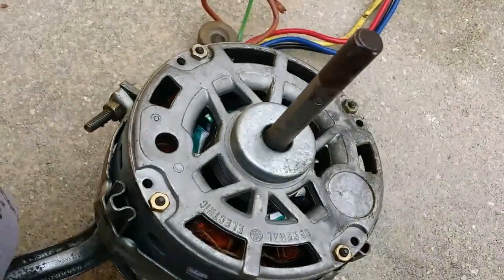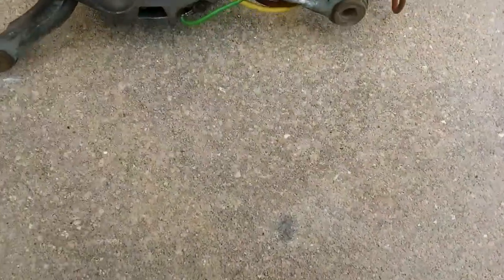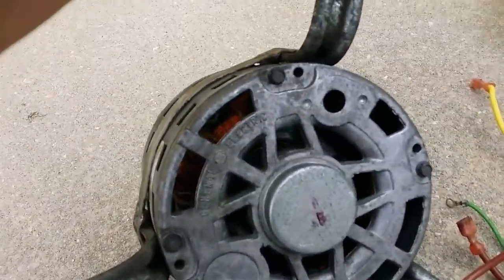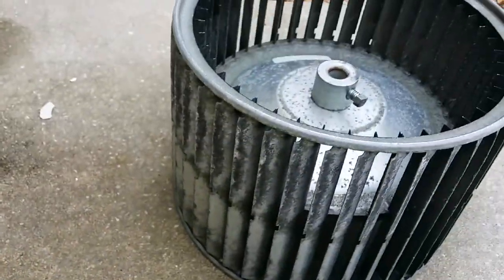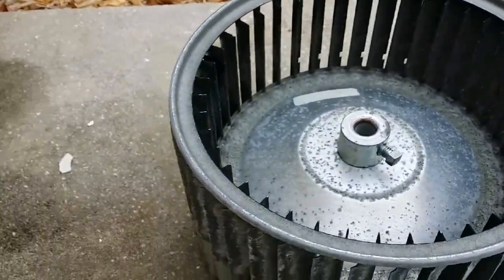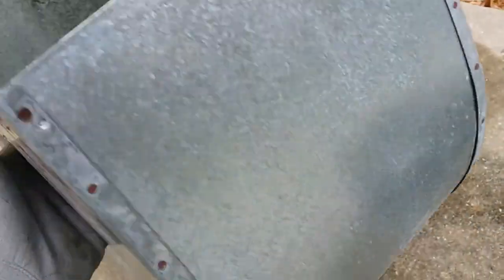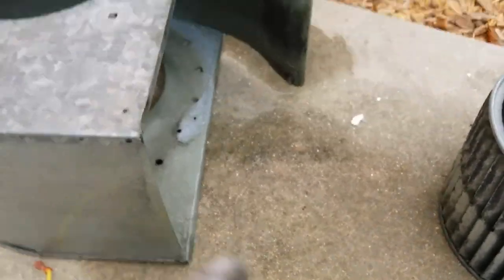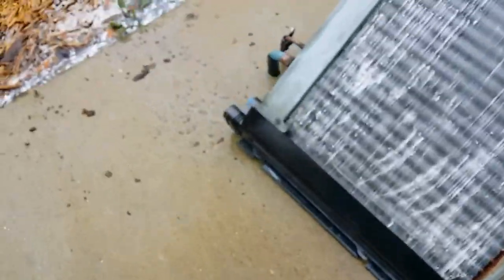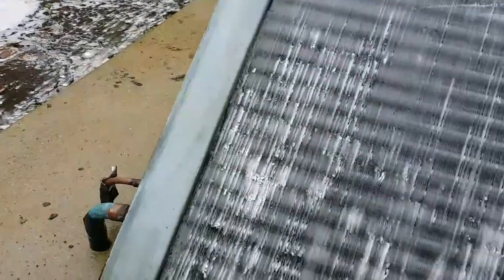The motor looks good. Blow out all the vents. Start blowing the wheel — it's finished. Got some rust in there, but that's good.